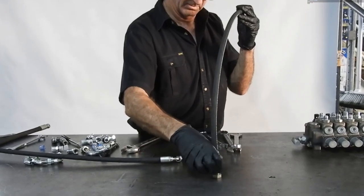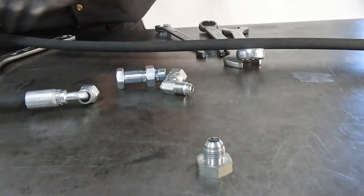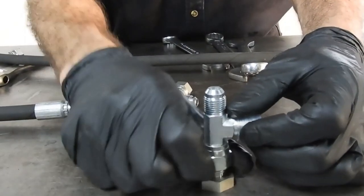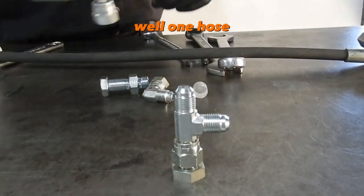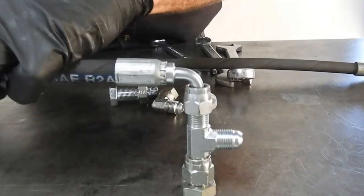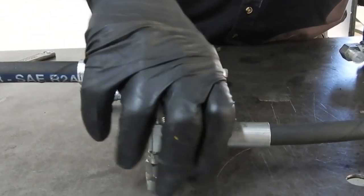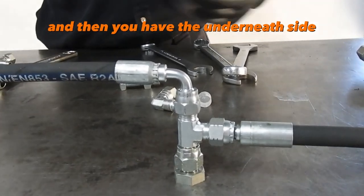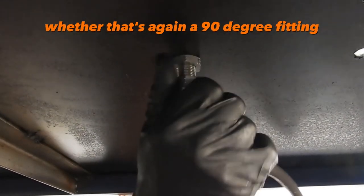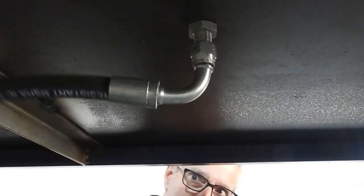If there are other things above it, you can add a 30-degree adapter, or you could run what's called a run tee. What does the run tee allow you to do? You have one hose on one side and another hose on the next. Then on the underneath side you can connect another hose — whether that's a 90-degree fitting or a 90-degree adapter — and run that hose any way you like.